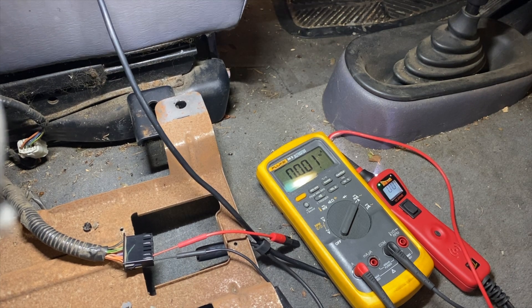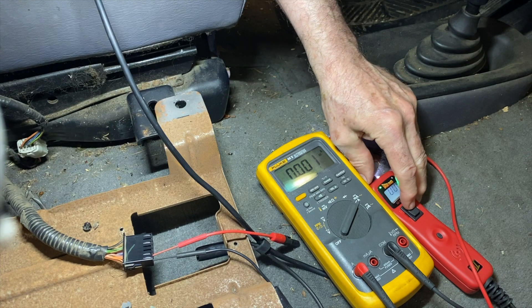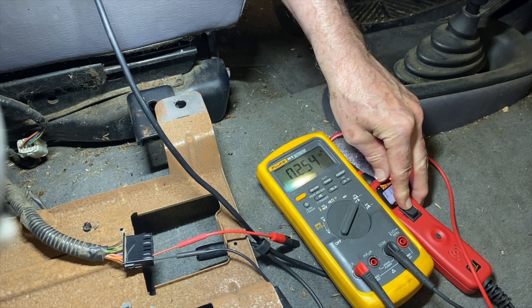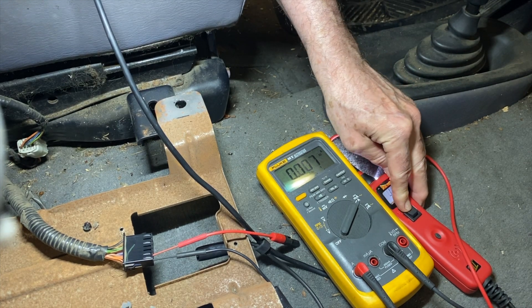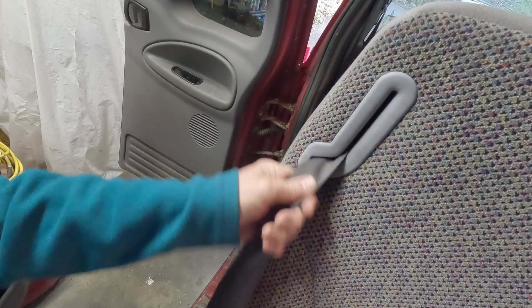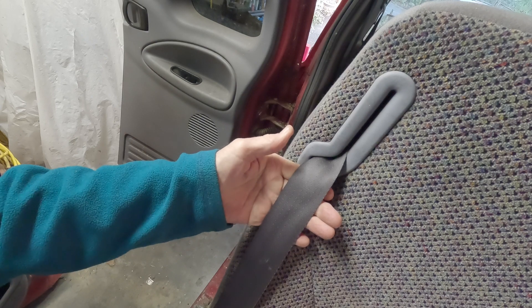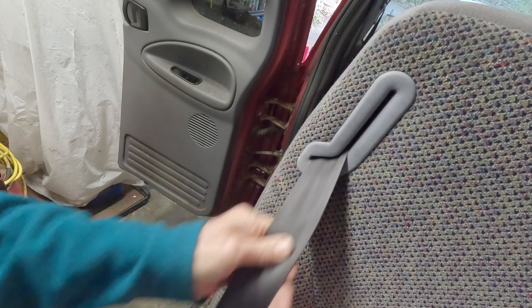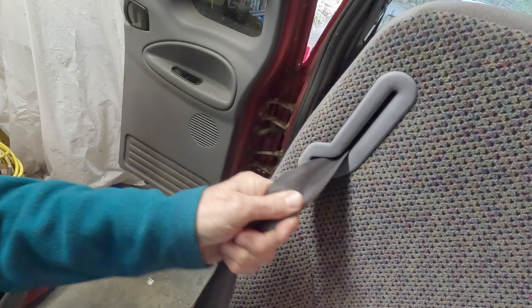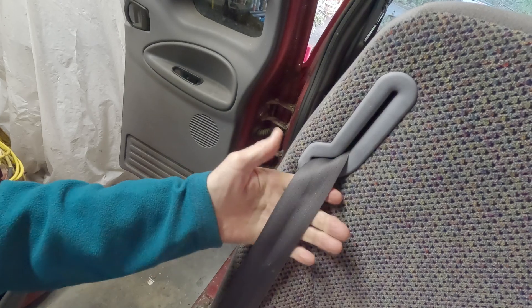The driver's side is locked — let's apply 12 volts. It's unlocked, and again I'm getting about 250 milliamps. Now watch what happens: with no voltage applied to the solenoid I can move it, but if we're in a sudden deceleration it locks up mechanically — there's mechanical control that overrides everything.